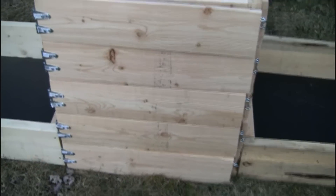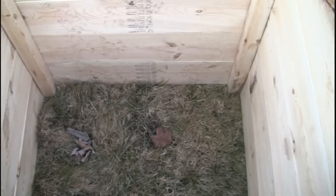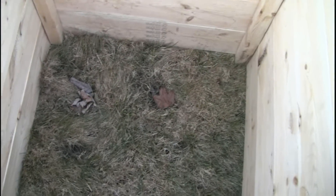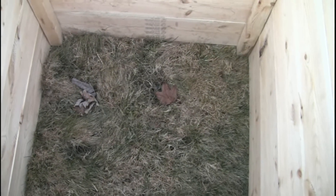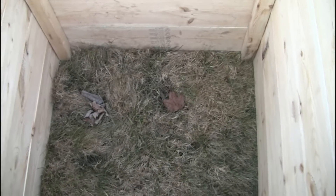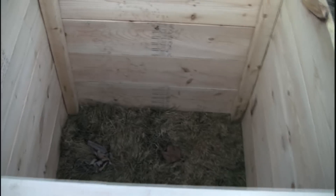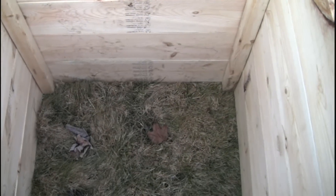The idea of the potato box is that you put about six inches of soil and compost in the bottom of the box and then you put your seed potatoes in that soil. You let it grow and the greens come through the soil, and after they are a few inches tall you bury those greens again with a few more inches of soil.